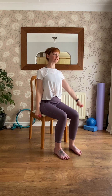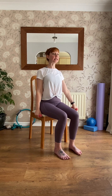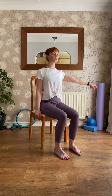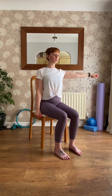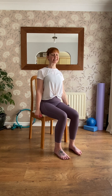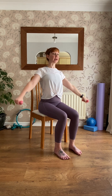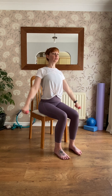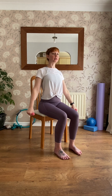When you've done eight on the right, change for eight on the left — exactly the same. Keep equal weight on the chair, trying not to lean. When you've done those eight, we're going to do both arms together, up and down, reaching out to the walls, lifting to about shoulder height or lower if you need to.